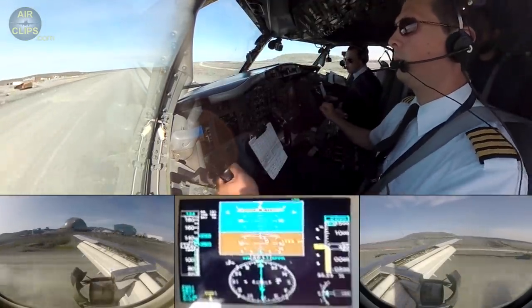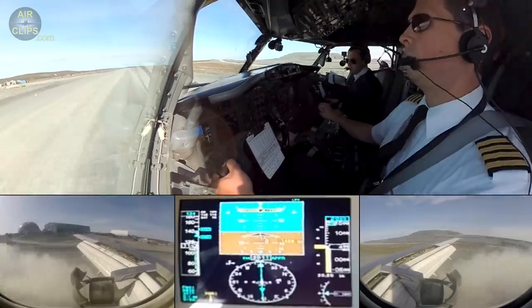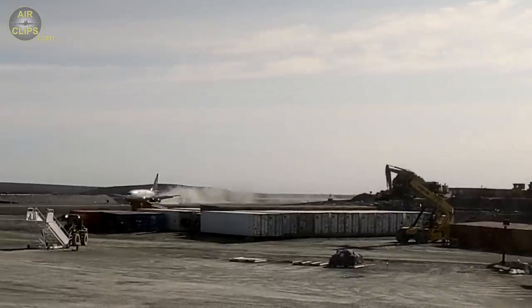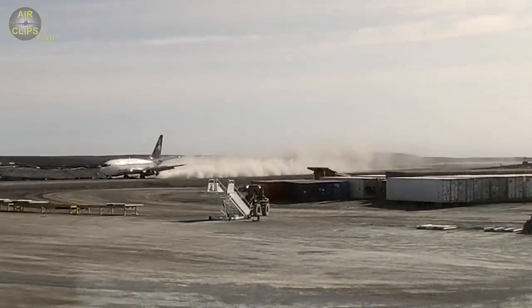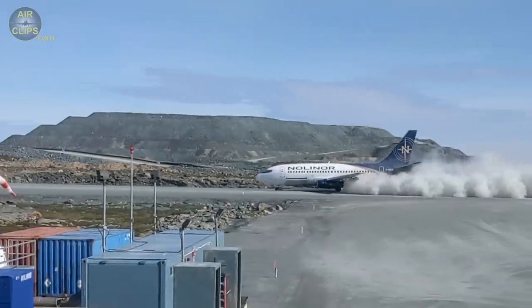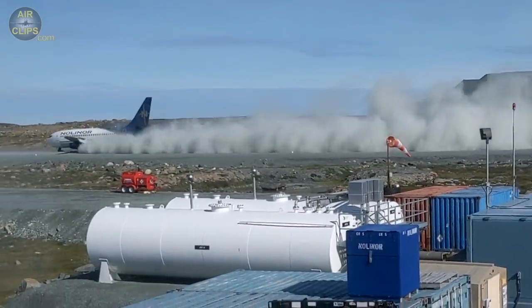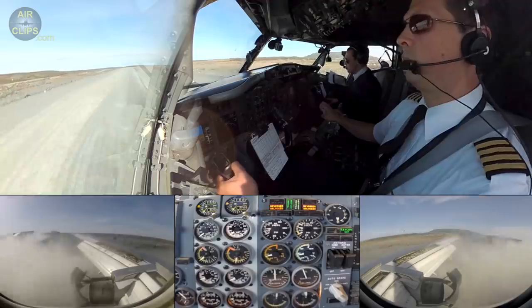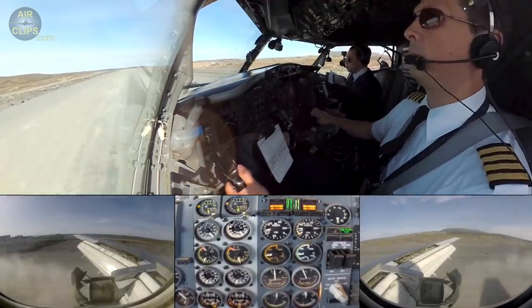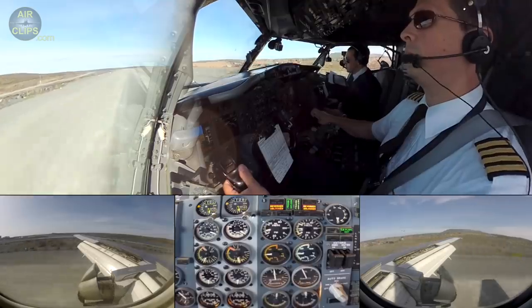Speed brake up. Reverse, our normal. 80 knots. 60 knots, 60 knots.